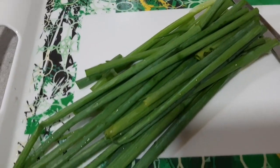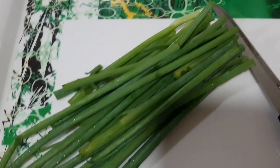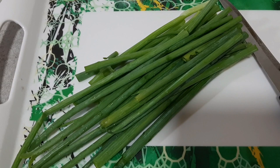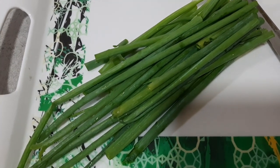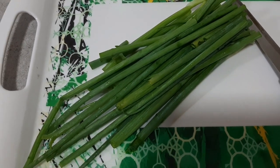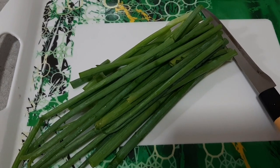Now over here, I have the spring onion leaves — I'll slice them for the toppings later. We won't mix them into the dish because we might not finish it; it's better just as a topping for the fish porridge.